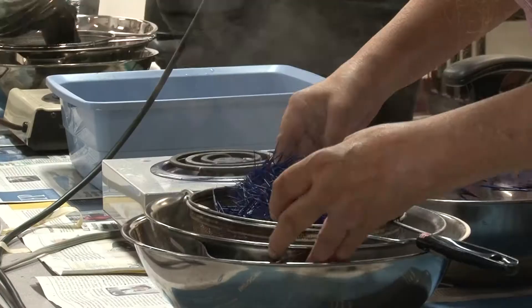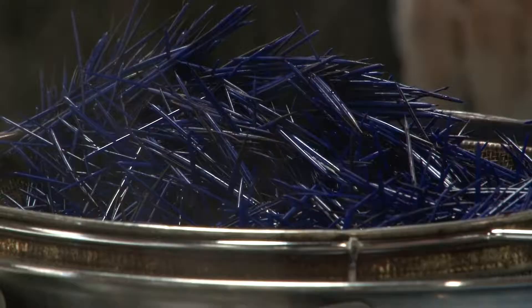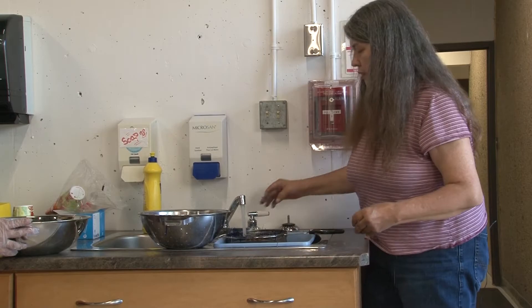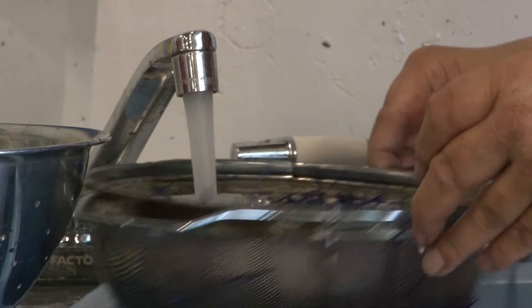We're going to let this drain a little bit. We're going to take this over to the sink, run some water and pour it out. We want to make sure that this runs clear, so keep rinsing under cold water.